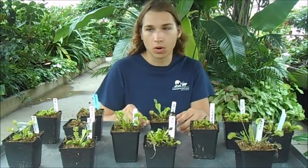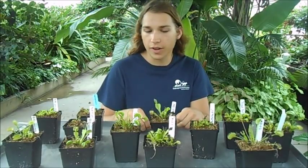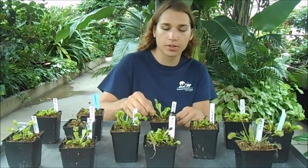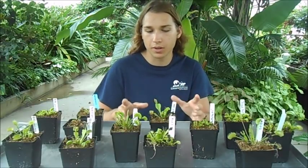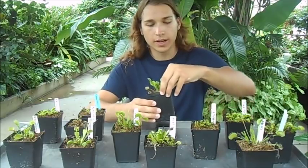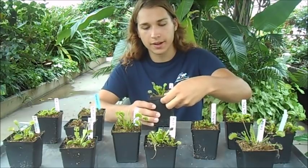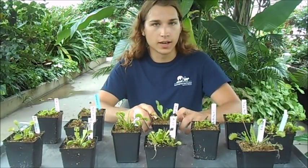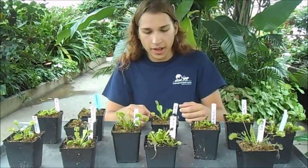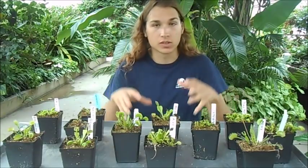We need a soil that does not have any added fertilizers. Something like Miracle-Gro won't work because they add fertilizers and other enrichment items. We need to find peat moss, perlite, or long-fibered sphagnum moss that is free of nutrients — just pure peat moss or pure sphagnum moss. I have all mine growing in long-fibered sphagnum moss mixed with perlite, and that's my favorite mix because they grow really well in it.